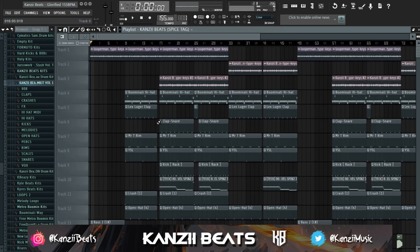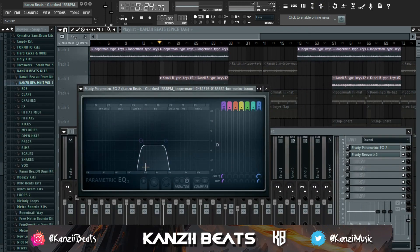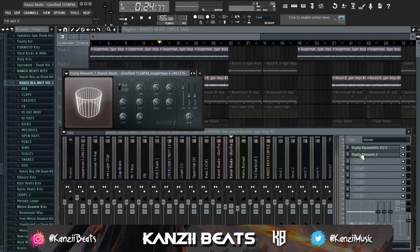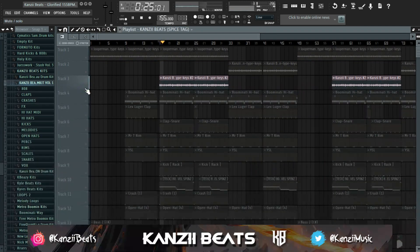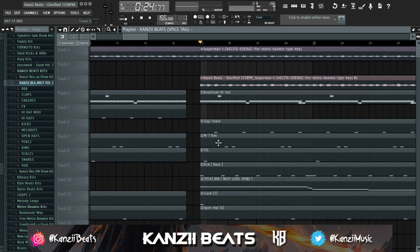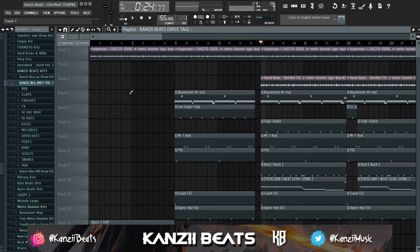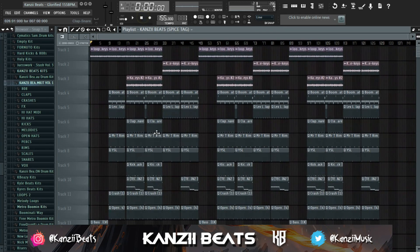I fully arranged the beats. For the high-pitched loop I added reverb and a parametric EQ in the mixer — I cut out some highs and some lows, then added reverb to make it sound like this. I also added some breaks to make the beats more interesting for whoever is listening.